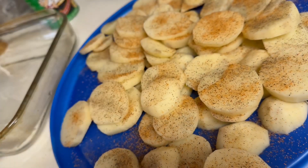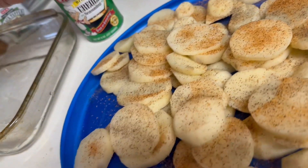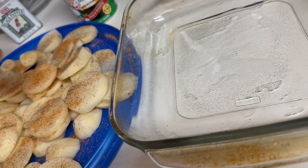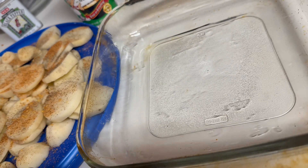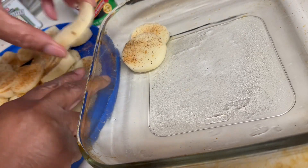Season your potatoes with Cajun seasoning and a little pepper, cover them with the seasoning. A friend of mine bought this toasted garlic and it really does kick up a recipe. I'm sprinkling a little more seasoning, pepper, and salt, then layer them in rows.